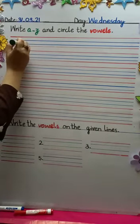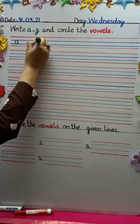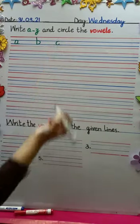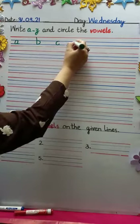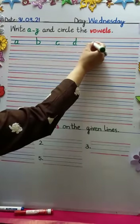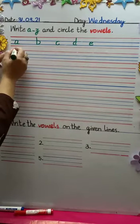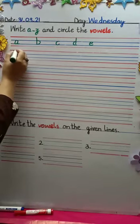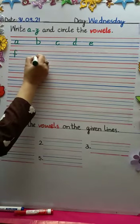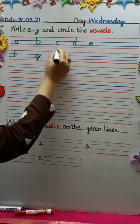Now let's see how we do it. First of all we start with A. One finger distance, then B — write within the lines. Then one finger distance, C. One finger distance, D — go up and come down with a small little tail. One finger distance, E — here within the two middle lines. After writing E, we come to the next line and write F below A.